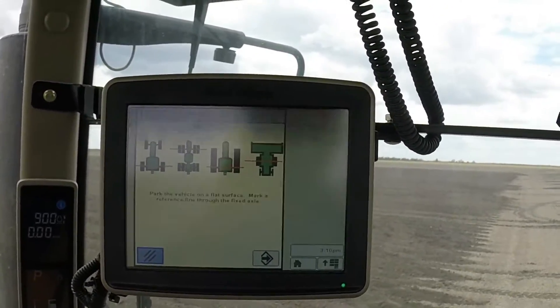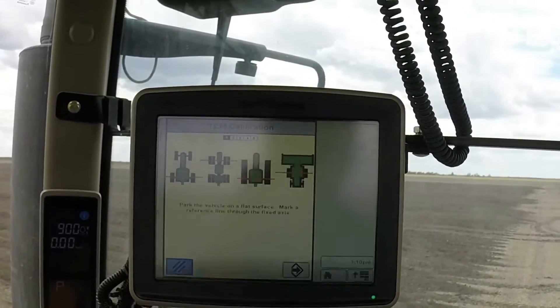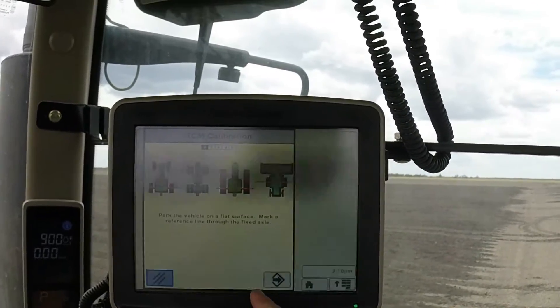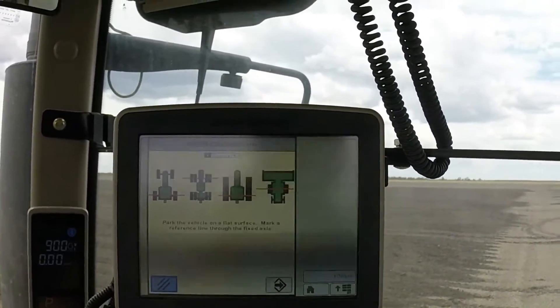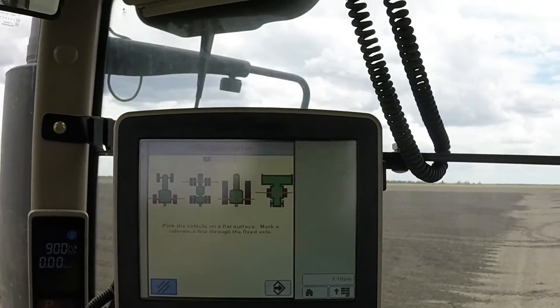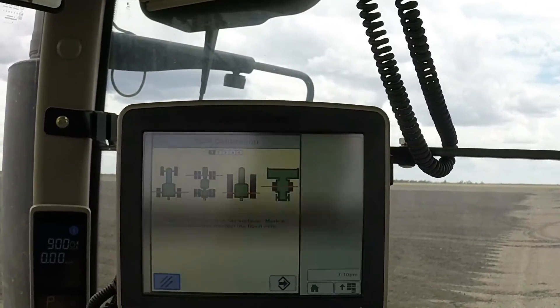I won't do the whole thing now, but basically just follow the instructions: park the machine on flat, even ground, mark the non-steering axle, then scroll through — you've got to turn the tractor around and put it back on the same spot again, and it'll calibrate the receiver to the tractor.